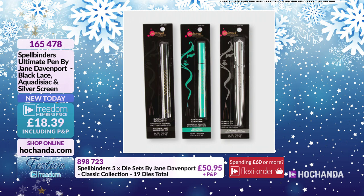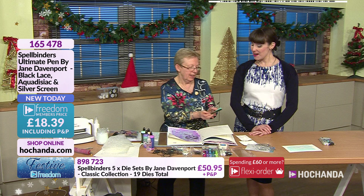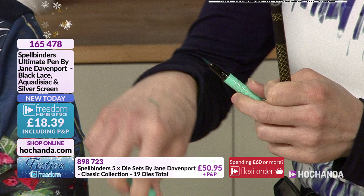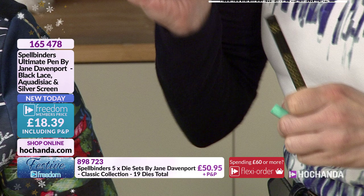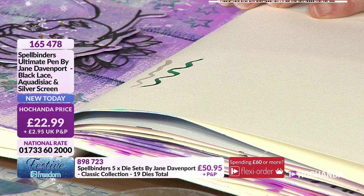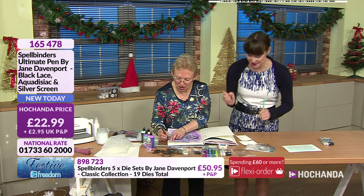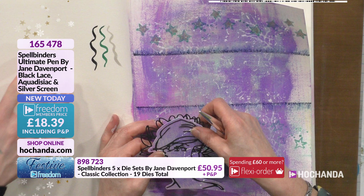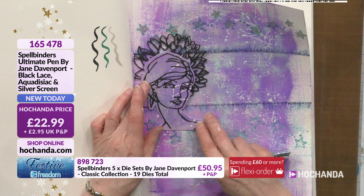The Ultimate Pens set includes Silver Screen, Aquadisiac and Black Lace - 22 pounds and 99 pence with a Freedom discount, 18 pounds and 39 pence. Item 165478. Adding the chrysanthemum headdress - when is a chrysanthemum not a chrysanthemum? When it's a headdress! Coloring in the stars with the silver pen is a lot of fun.